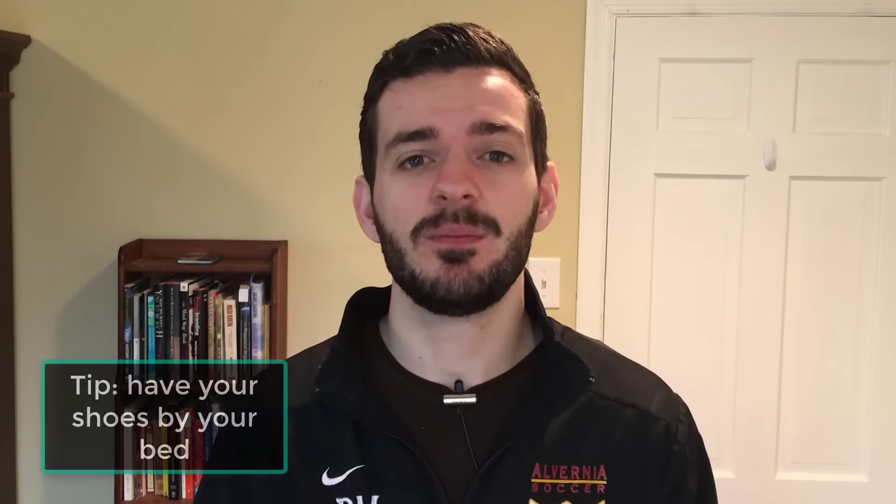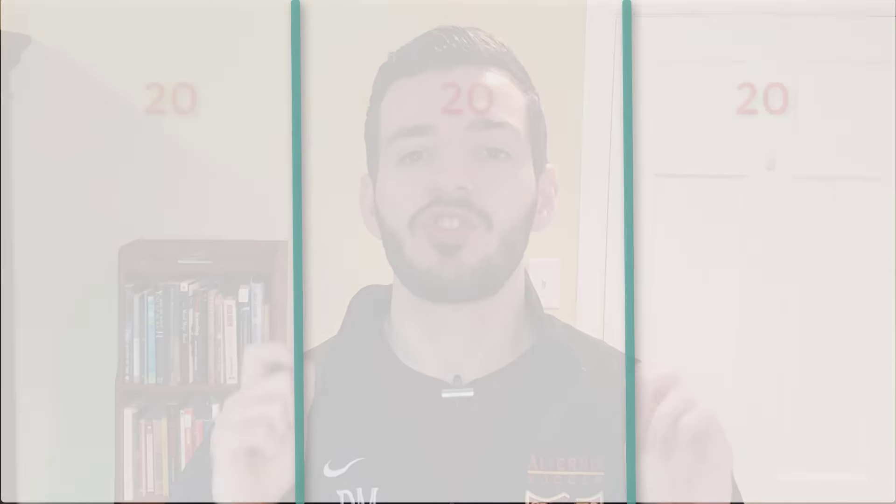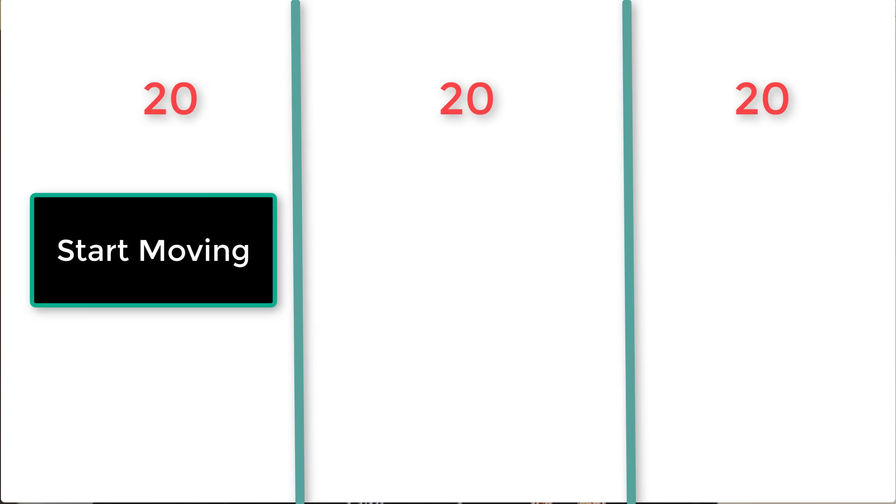At this point you should already be out of bed. Have your shoes by your bed, because the first part of our 20-20-20 is we're going to start moving — get our body activated, get the blood pumping, and wake ourselves up. I know you may be feeling groggy and tired, but a minute or two into moving you will be fine. Because we're soccer players trying to improve our game, we're going to take advantage of this 20-minute block to work on our game.